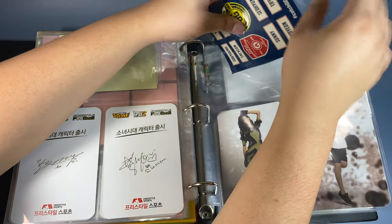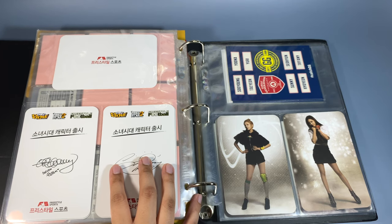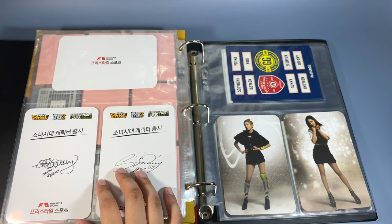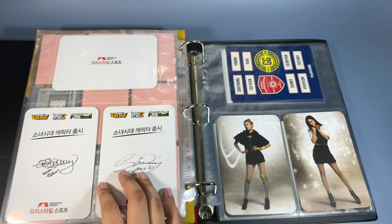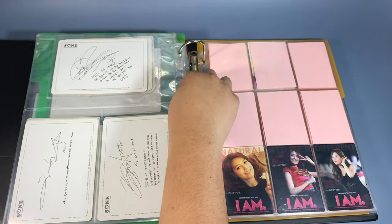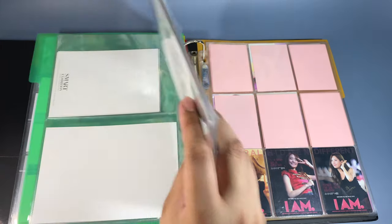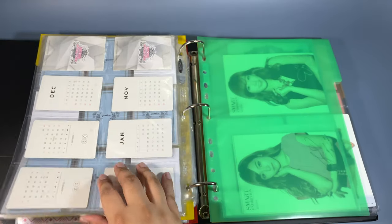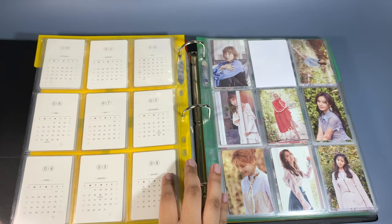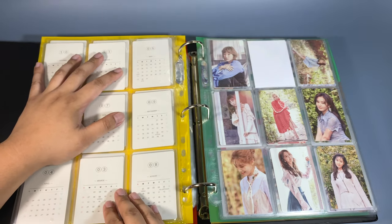That is it for the photocard storing video. This was a bit more stressful compared to the first one just because I feel like I went into this one with less plans — the Taemin and Taemin ones were kind of confusing. But overall I still enjoy doing this. I don't think I have the energy to do a photocard collection video right now, so maybe I'll film that after a few days or maybe even tomorrow. Next up the next video is gonna be the first-half collection video — either this week or the week following.